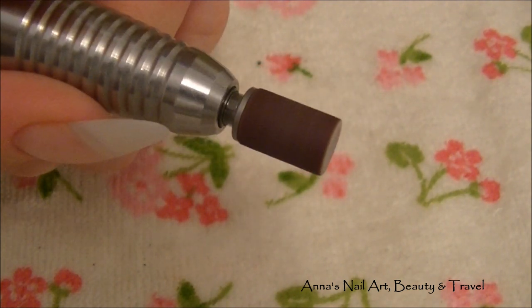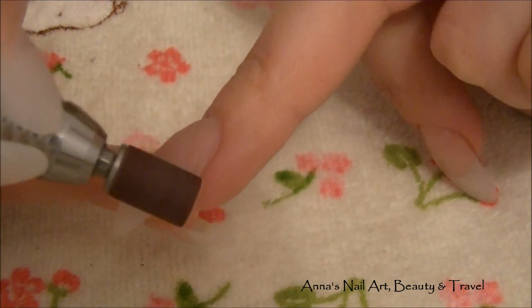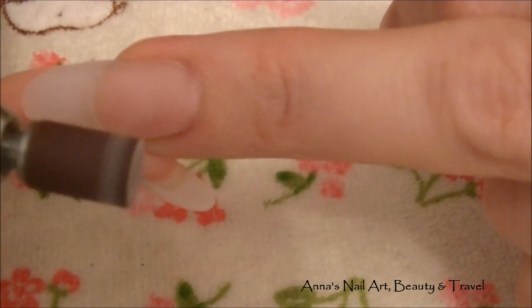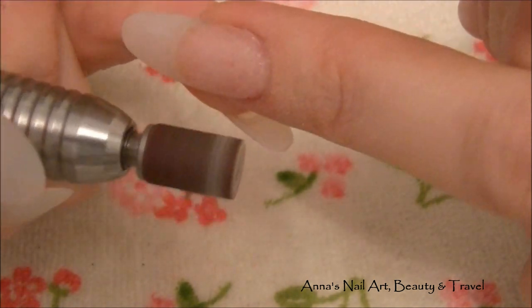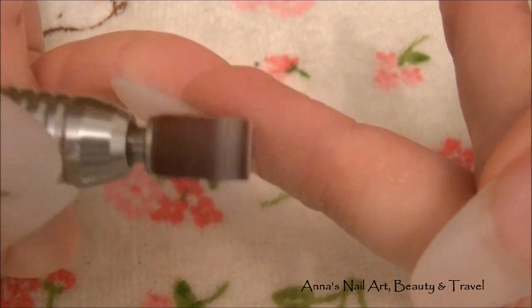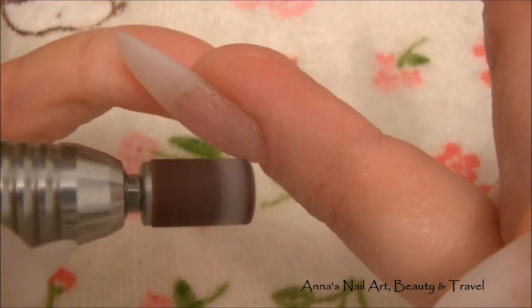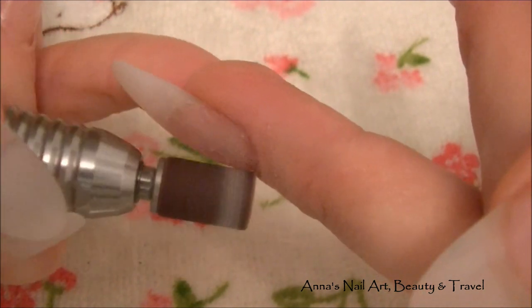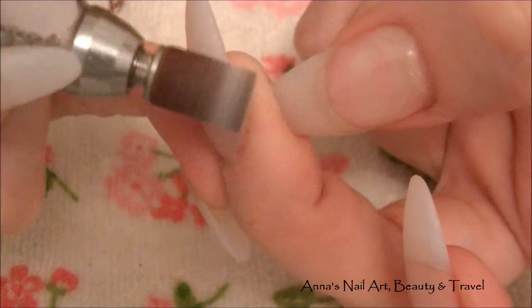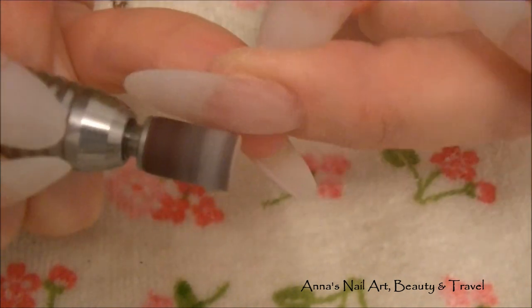I'm going to turn my drill on — it's on the lowest setting so I'm not worried about it hurting me. I'll set the motion to forward and I just usually go around my cuticle nice and gently. You want to keep the bit flat — let me show you sideways. You don't want to angle it because you're going to create divots and holes into the acrylic or nail. Just keep it nice and flat and swivel the tip of the sanding bit around the cuticle, then go around the whole entire nail.